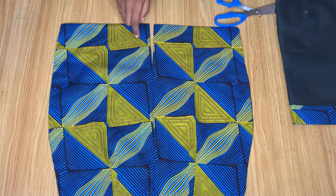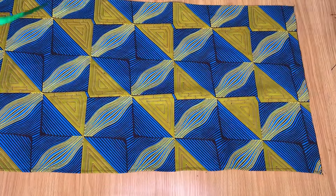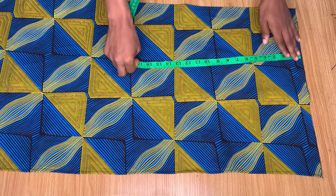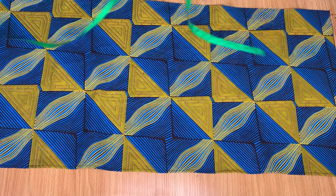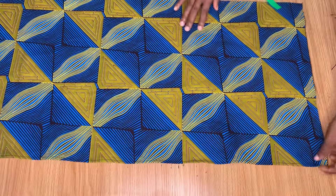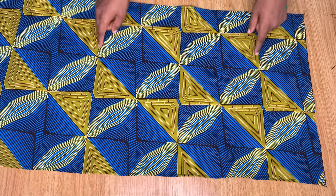Now for the drape that is going to be in front of the skirt — I've cut out this piece and I'll give you the measurements. This length here is 17 inches and the other length is 45 inches. You can make yours more than 17 inches, maybe 20 inches, depending on how full you want your drapes to be.